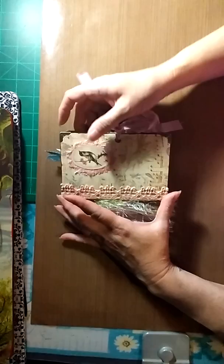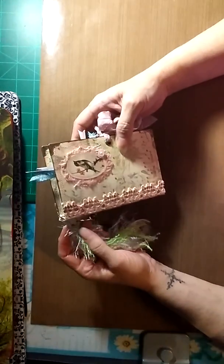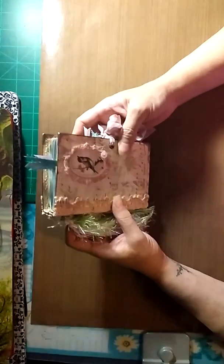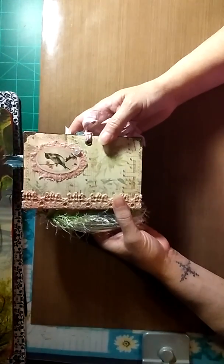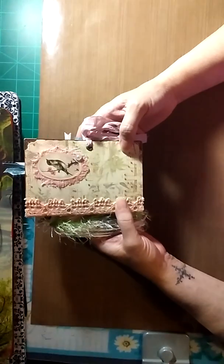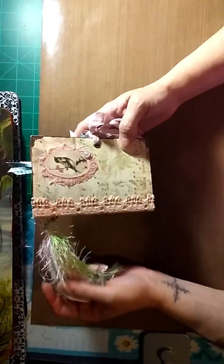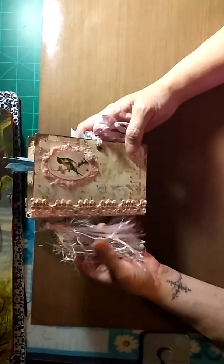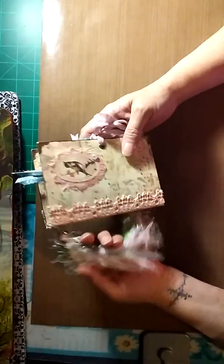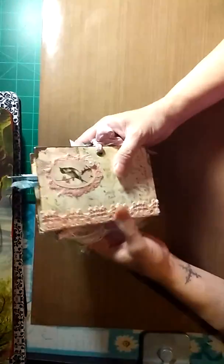Hi everybody, this is Julie Santos and I just wanted to do a short video — a flip-through of the mini journal that I had shown in my previous video. It's finished now, so I wanted to let you see what it looks like all dressed up.